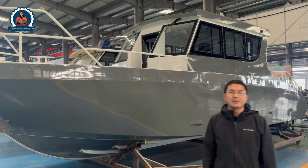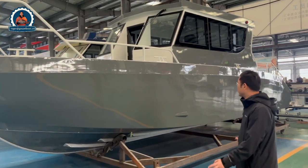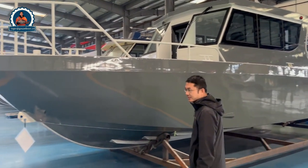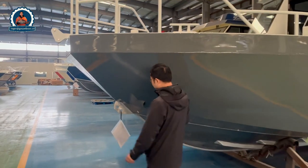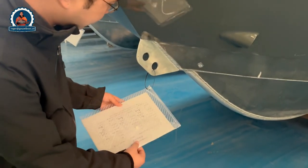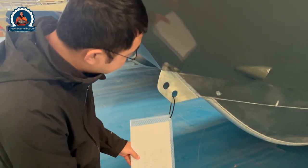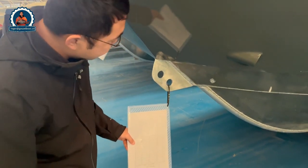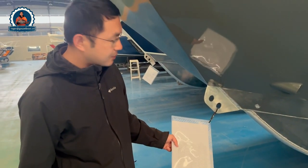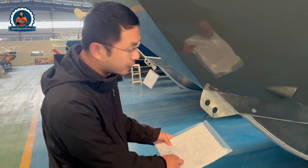So you can see the boat behind me is all painted with navy grey color. Firstly, we'll look at the front of the boat and all the production details of these vessels. This will be good for the manufacturers, for the quality controllers, for the shipping — to make sure there is no problem with all the vessels.